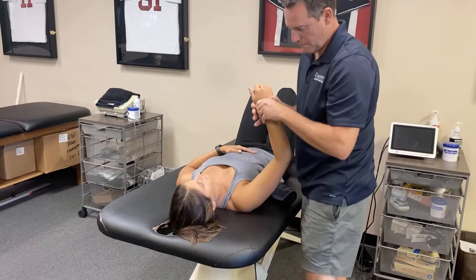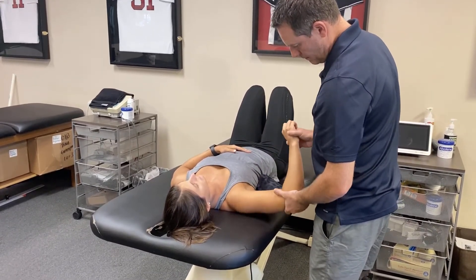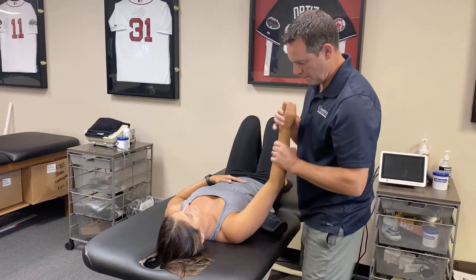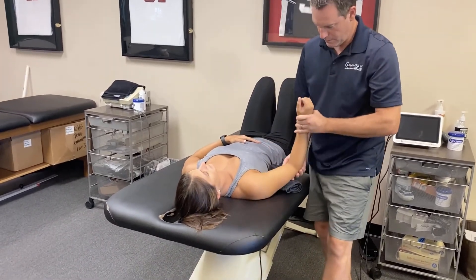I repeat this process over and over again, watching the person as they respond to treatment. I'll mix it up, do some internal rotation, and continue in that nature. As you can see, I work on passive range of motion in the plane of the scapula primarily.